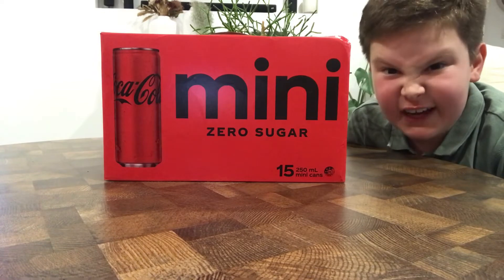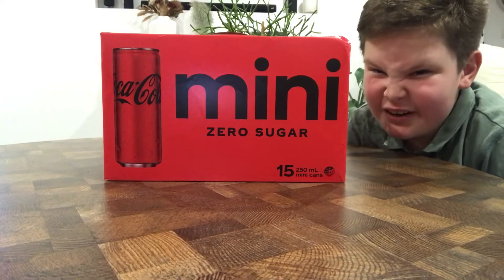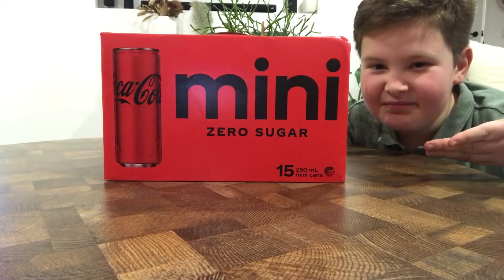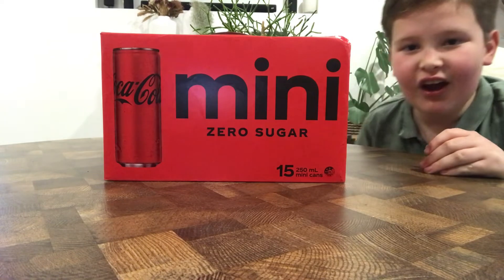So in this video, we're gonna taste test it and see if we actually like it. And if we don't... well, I'm sorry then — your love of Coke will be over. But we hope not. We hope this Coke will be superior. Let's give it a go!